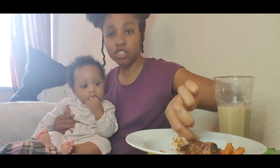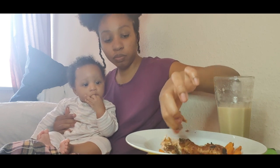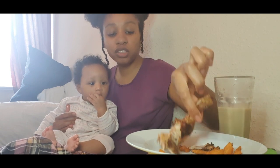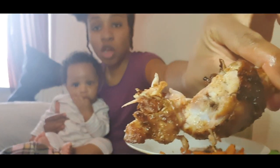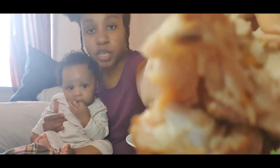Anyways guys, this video shouldn't be 10 minutes long so I'm gonna leave you here. Let me give you one last look at that chicken. Like, share, comment, and subscribe — and you'll get these. Bye!